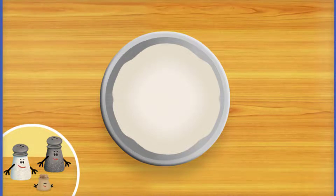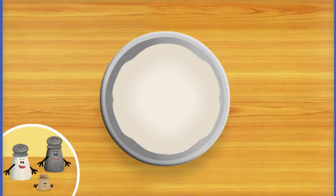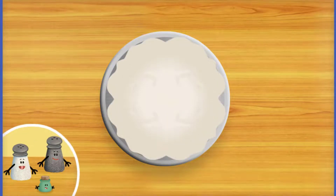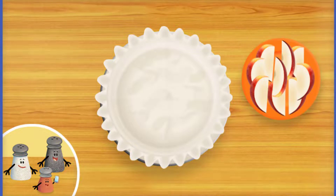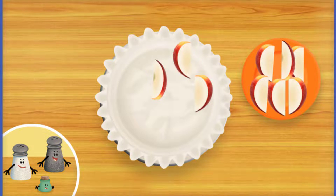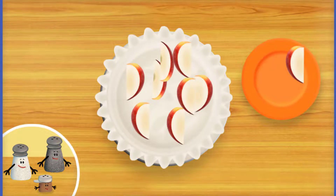Now let's make a very important part of the pie — the crust. Will you help tap all around the dough to flatten it into the pie dish? Flatten the dough just like this. Très bon — very good! Just a few more presses and we'll have the perfect crust. Now it's time to add delicious apple slices. Spread out the apples evenly in the crust — a scrumptious treat for Blue and you to eat. Just a few apples left.